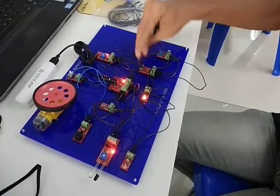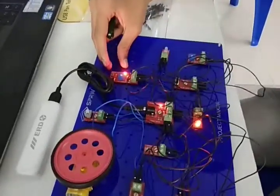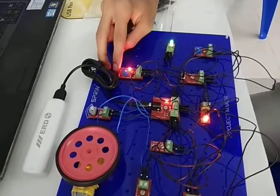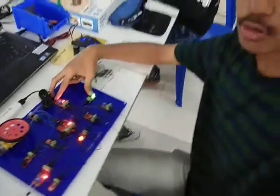Here I have also used the light sensor. If I put my hand over it, because of the darkness the light will glow. Thank you friends.